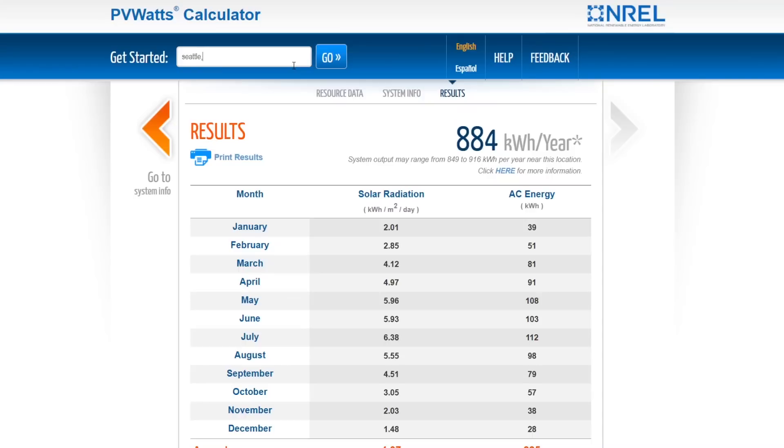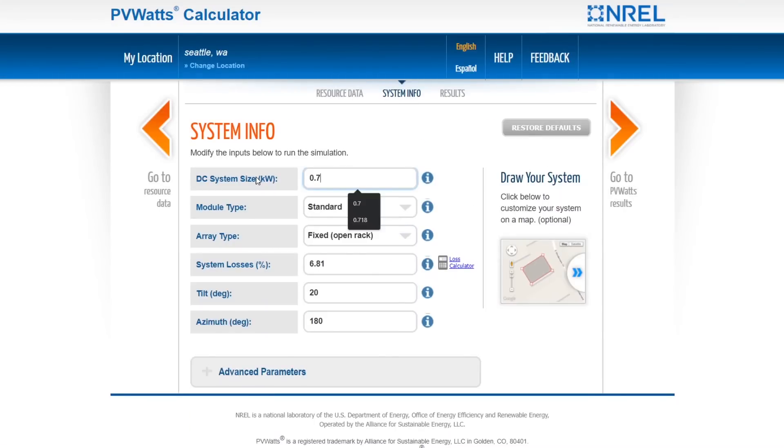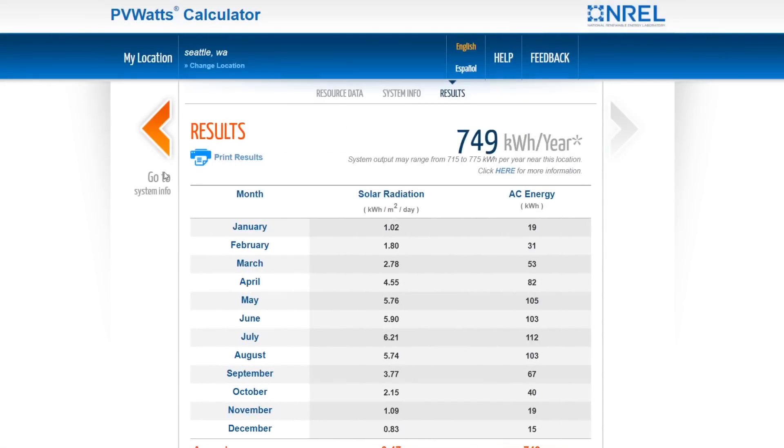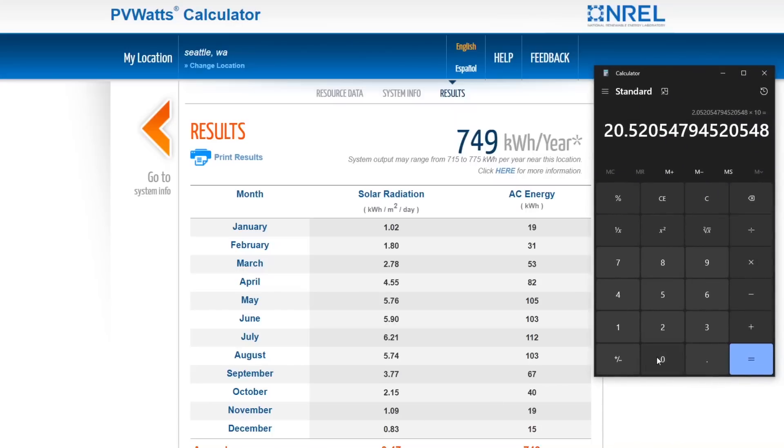Let's try Seattle — I'm guessing it's going to be pretty bad due to the clouds. Re-entering the parameters: premium, fixed, tilt zero, azimuth 180. The result is 749 kilowatt hours, so 749 divided by 365 times 10 gives you an average of 20.5 miles per day. In December it's only 15 kilowatt hours divided by 30 times 10 — you're getting just 5 miles a day. Although in July it's still pretty good: 112 kilowatt hours gives you about 37 miles per day. So it really hurts you in the winter, probably because it's so cloudy.